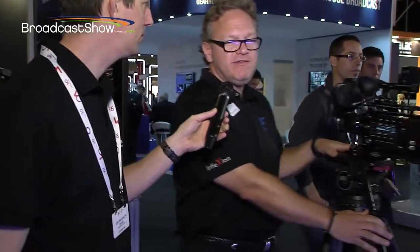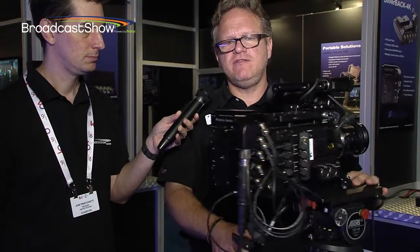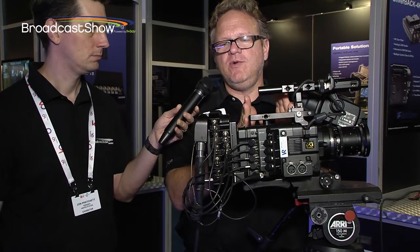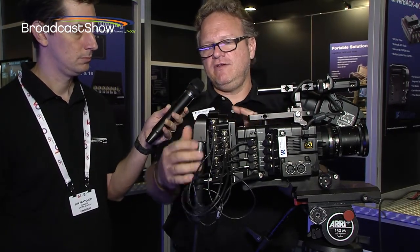Moving here, 4K is sort of the name of the game here at the show and here at Multidyne. As a fiber purveyor, with 4K, fiber becomes a necessity. And what this does is it clips elegantly onto this Sony camera here. You can barely tell where the camera ends and our device begins — it's very ergonomic, a very nice tight design.